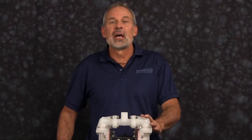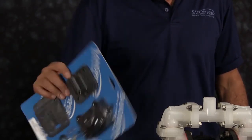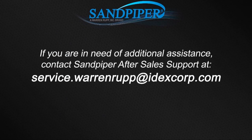That completes our wet side rebuild of our SO5 non-metallic. If you're doing a complete rebuild, see our air side video, or for additional information find us on the web at sandpiperpump.com or contact after-sales support at service.warrenrupp@idexcorp.com. Thanks.